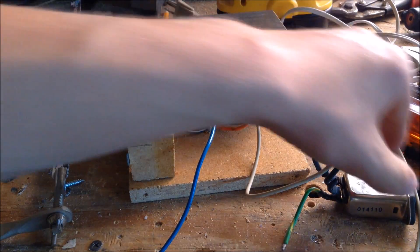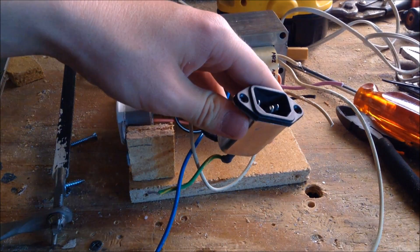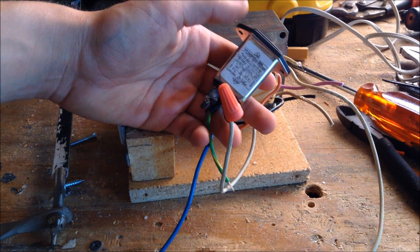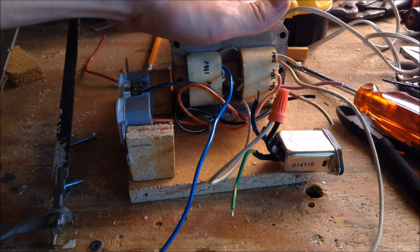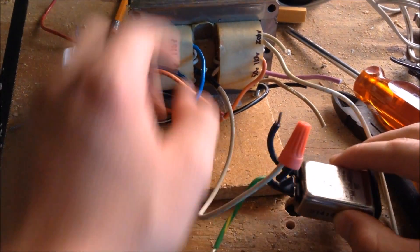Now we need to connect this transformer to the wall. We're going to do this using this connector, which I got from the power supply that I got the cover for. This connection will ensure that we get power to this isolation transformer. I'm using wire caps to attach the transformer to this power supply connector.